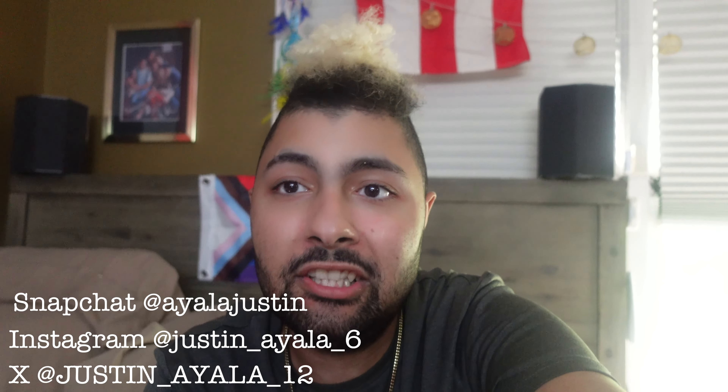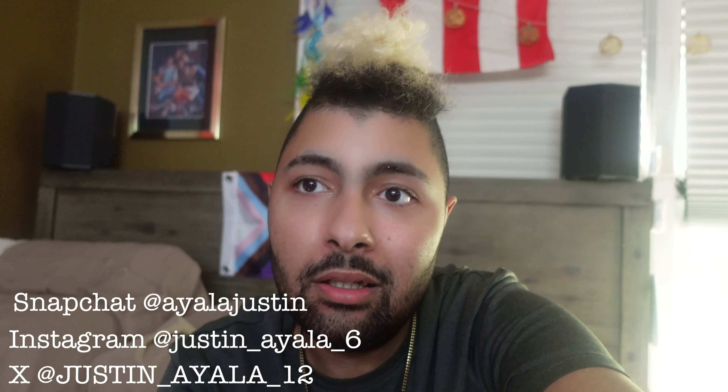Hi guys, welcome back to my channel! For today's video, come along with me — I'm going to do two projects. I'm going to spray paint my new command hooks that I got in the mail, and also I'm going to try to clean my ceramic cast iron Dutch oven. It's supposed to be cream colored but it looks dirty and black from years of frying and grease splatters.